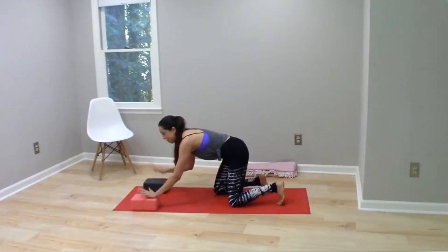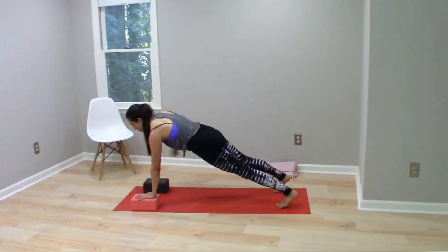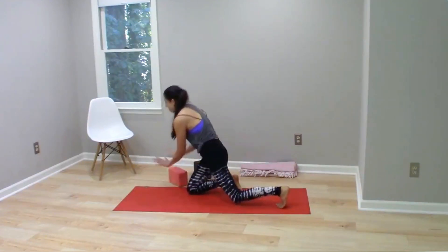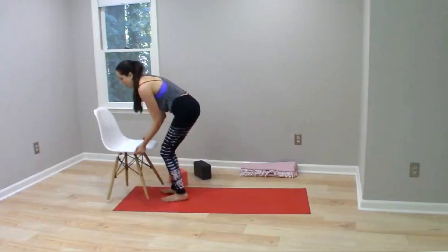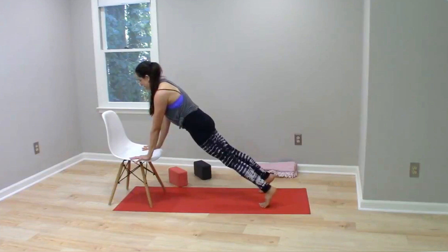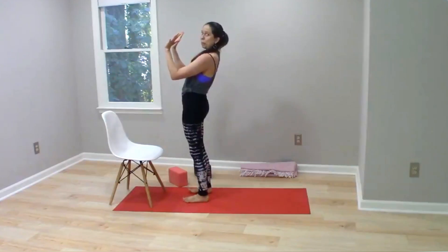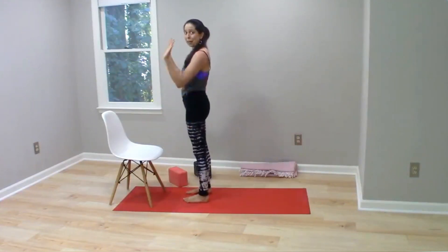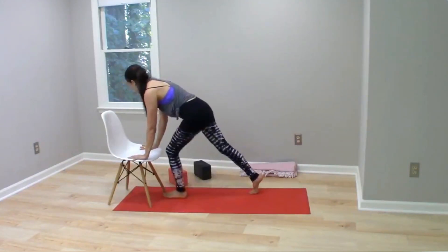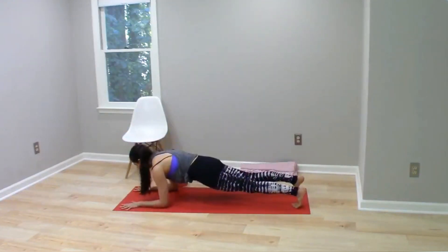If I were to put blocks under my hands, that's even higher and now there's even less load on the upper body and more in the lower body — that's a regression of plank. If I lift it up even higher onto a chair, there's even less weight in the upper body and more in the lower body. From there I could do a hands-on-wall plank, progressively tipping my weight to the lower body. The more I tip into plank pose, the more the upper body is loaded, all the way down ultimately to a forearm plank, which is horizontal.